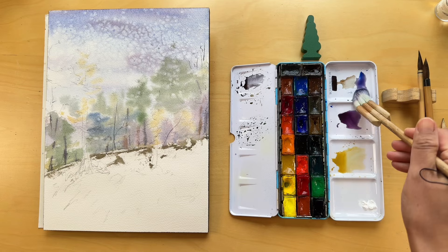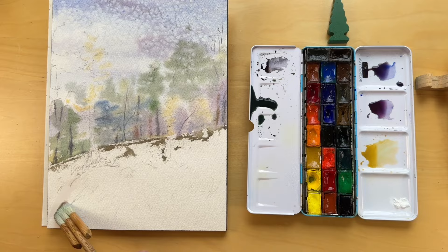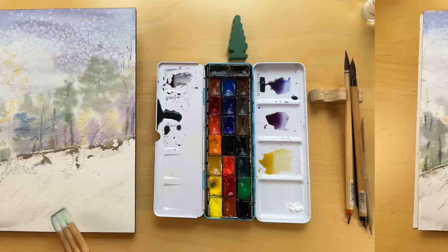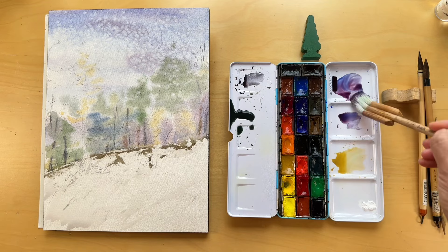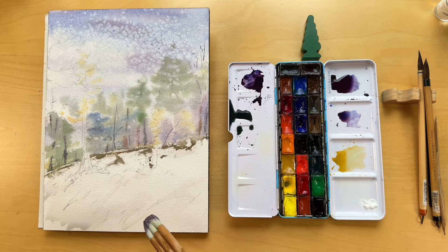As we transition to portraying the foreground in our painting, the focus shifts to the patches of earth that peek through the snow's blanket. Using my flat brush I start by applying clear water to the paper, laying a path that will guide the viewer's gaze towards the forest. This step ensures a seamless blend of colors, creating a sense of continuity and flow within the composition. Next I charge my brush with a richer, more saturated mix of Matterlike Red, Ultramarine Blue and Mars Brown. This combination yields variations of muted purples, a choice that subtly complements the wintry theme.